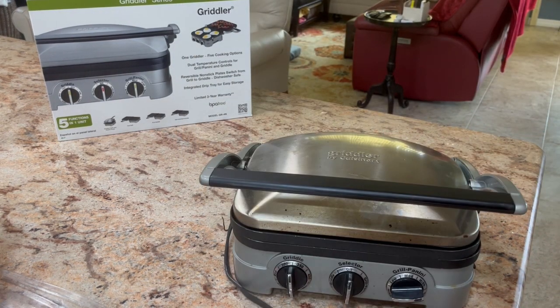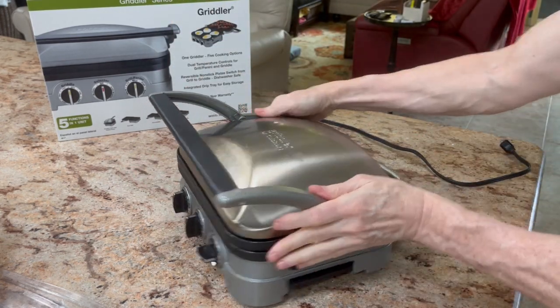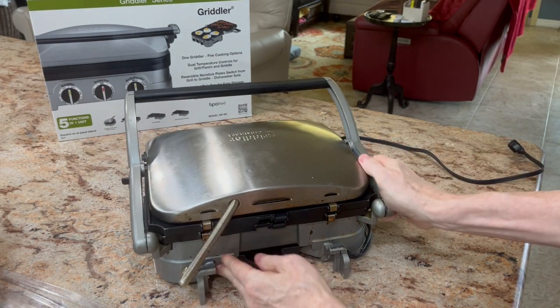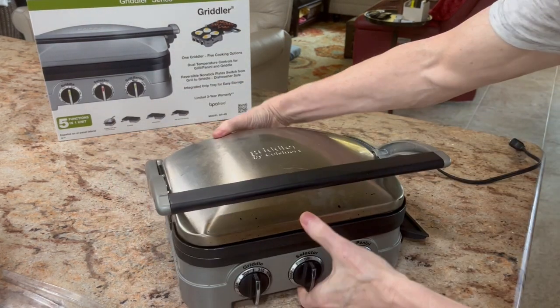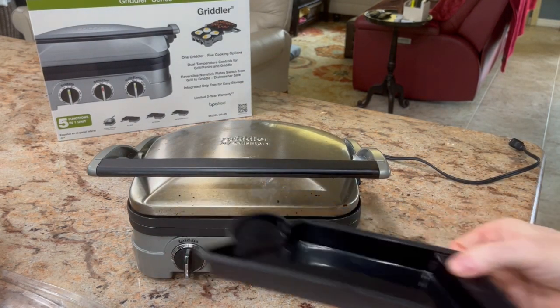Back here, let me unplug this — you've got the fat container. The liquid and fat drips back here, comes down and goes into this cup on the side. Once you're done, you just pull that out and you've got your collected fat there.